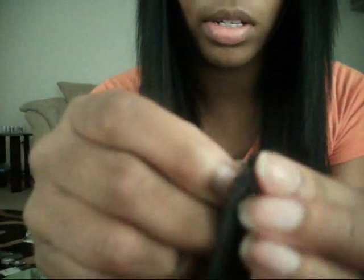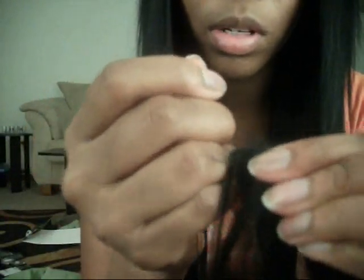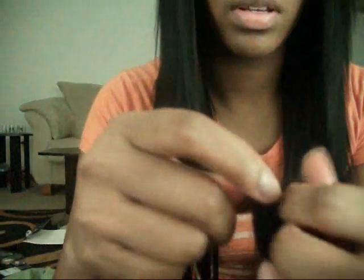Just rolling it up and sewing it. So yeah, you're just going to roll and sew it together and it's going to look like this.